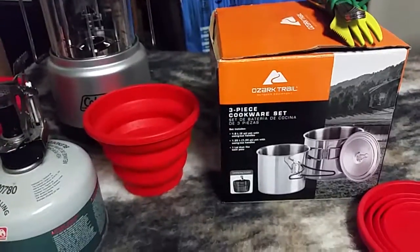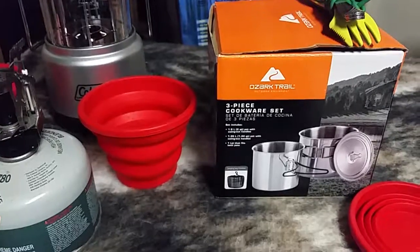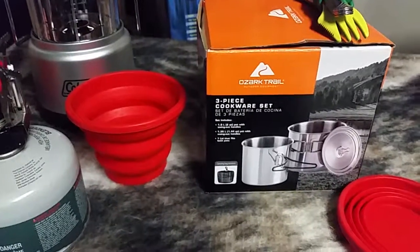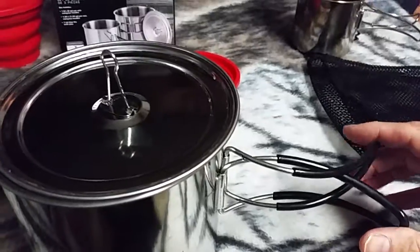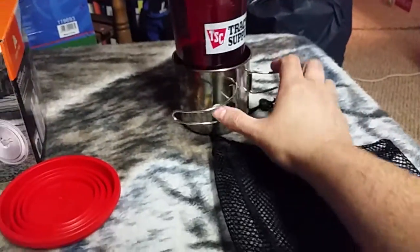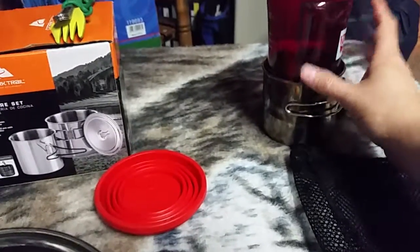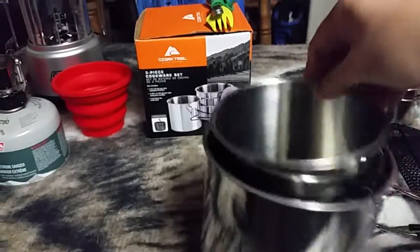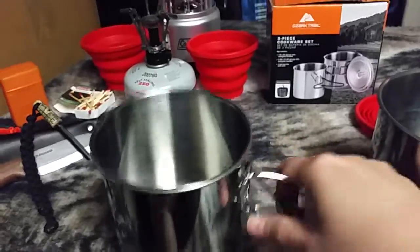The first thing I want to talk about is this three-piece cookware set from Ozark Trail. It came from Walmart and was about $9 and some change. The small pot is 1.44 quart, the large pot is a full 2 quart, and it has a lid that fits both pots. Here it is right here. It does have a handle that folds around like the cups do. These worked out really, really well.